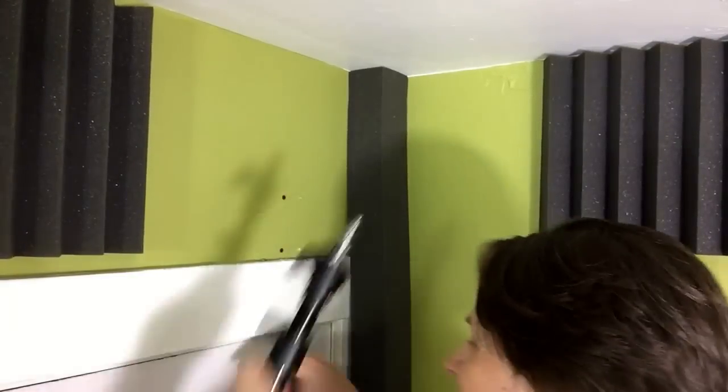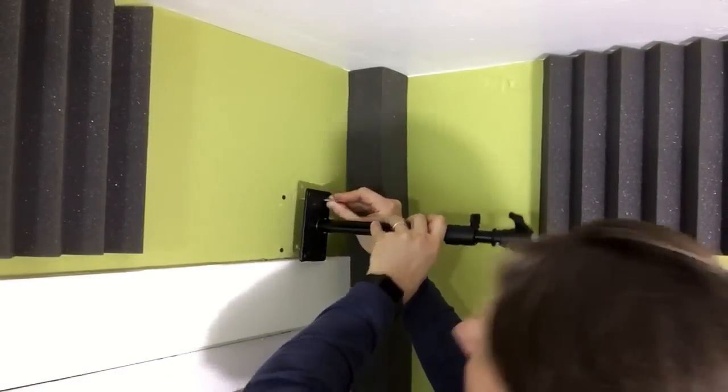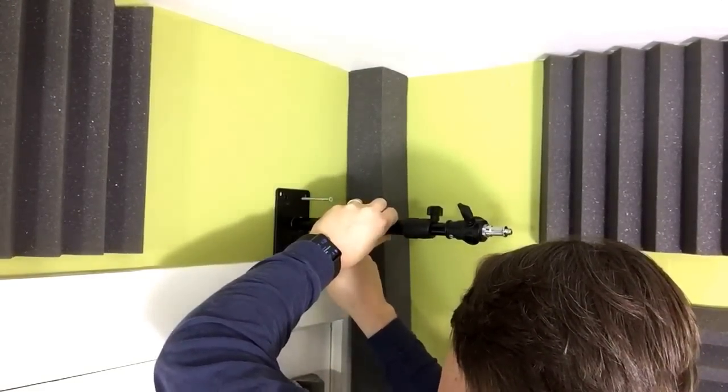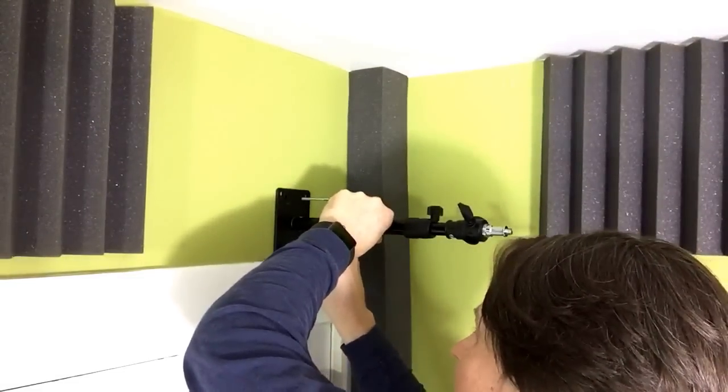Now I'm going to install the screws — the big ones going into the studs, and the short ones going into the anchors.